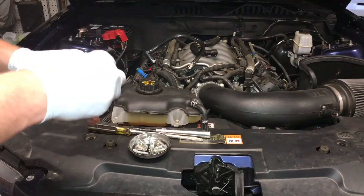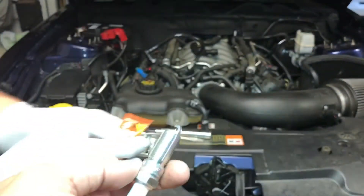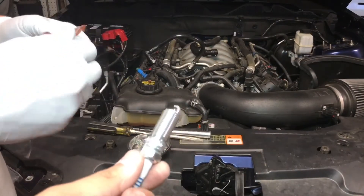Just some tips about spark plugs: smear a little bit of anti-seize on the threads, just up and down. You just want to put a little bit of a dot on there. That way when you go to replace them next time, they'll be a lot easier to come out and they won't get stuck.